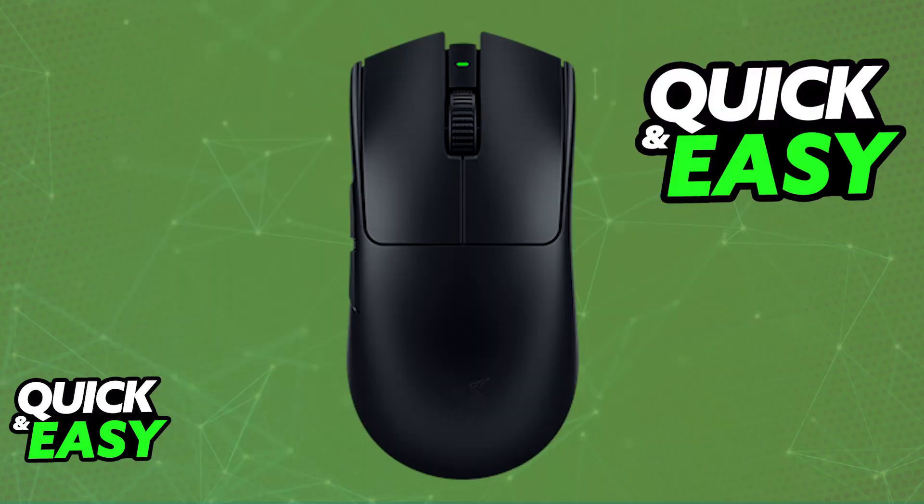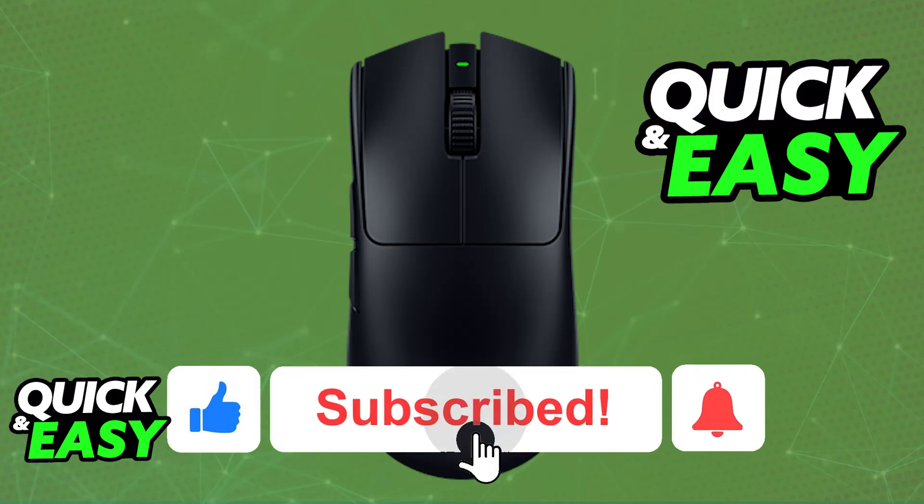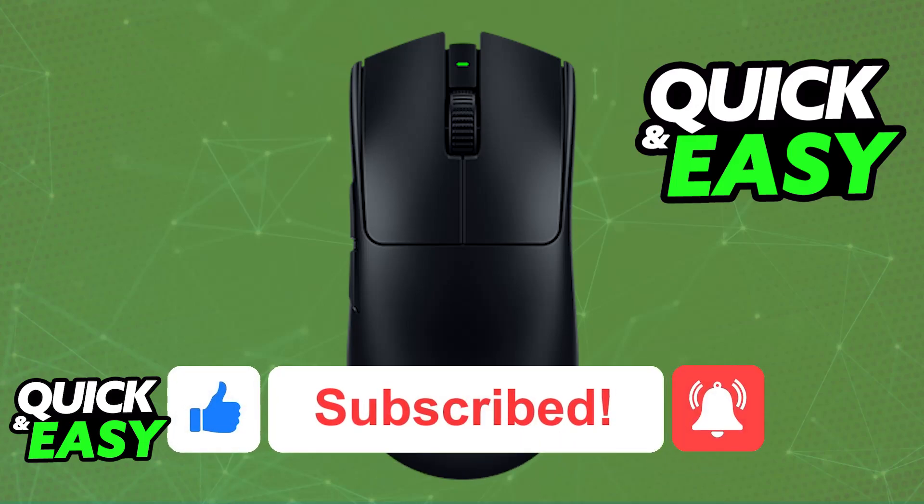All you have to do is make sure it is sufficiently charged with the provided USB-A to USB-C cable. I hope I was able to help you on how to connect the Razer Viper V3 Pro wirelessly. If this video helped you, please be sure to leave a like and subscribe for more easy tips. Thank you for watching.